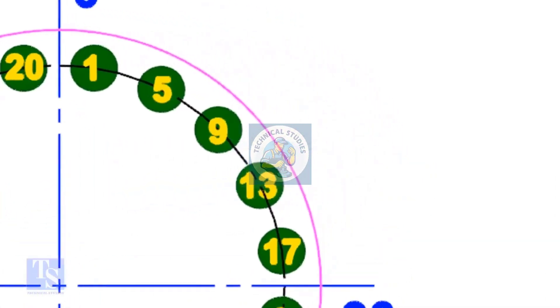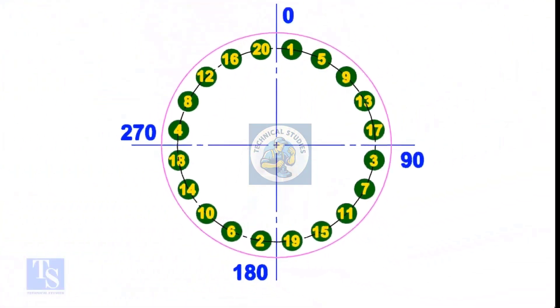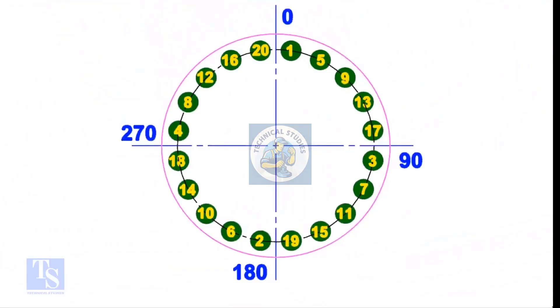See any quarter of the circle — the difference between any two adjacent bolt numbers is 4. Check the next quarter and you'll see the same pattern. You don't have to refer to any documents for bolt tightening; you can do it with simple calculations.